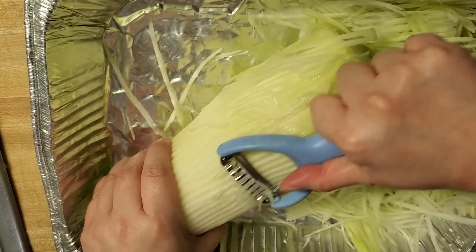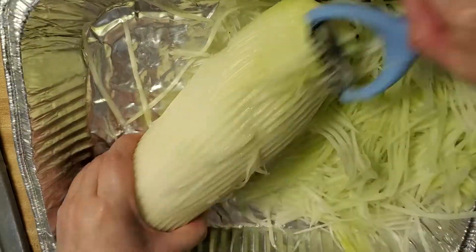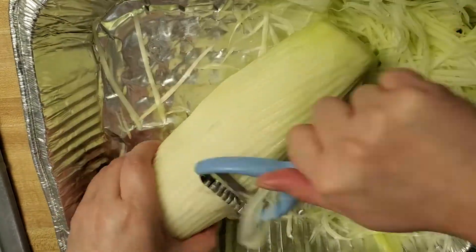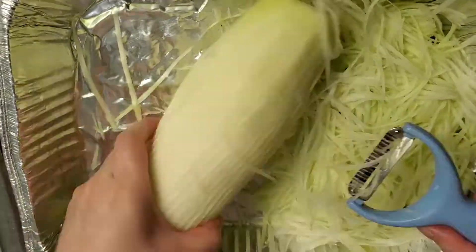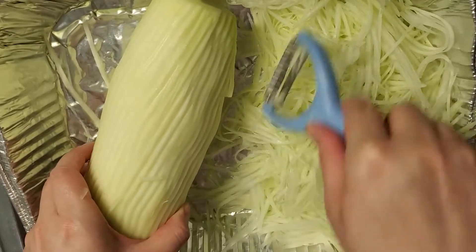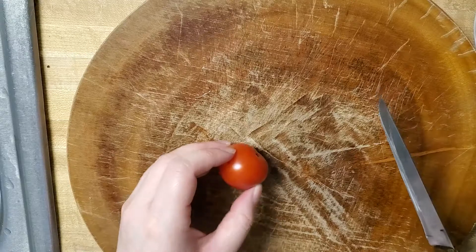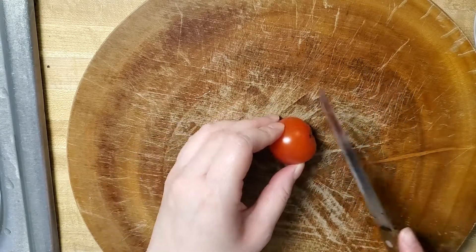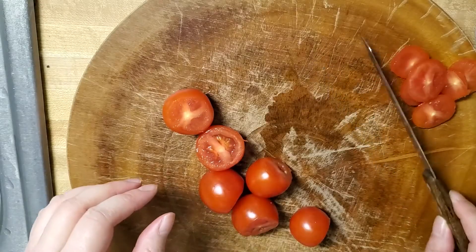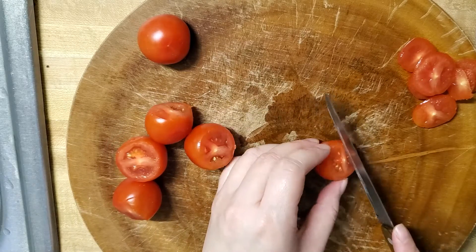Wow, this is like an arm workout! Okay, this is the right portion I think — yeah, this would be a good amount. Now we'll cut the cherry tomatoes. First let's cut off the ends, toss that, and we're just going to cut them into thirds.